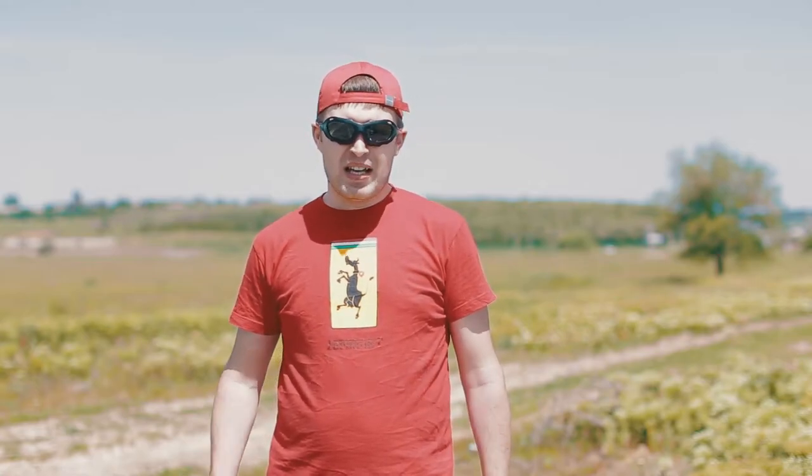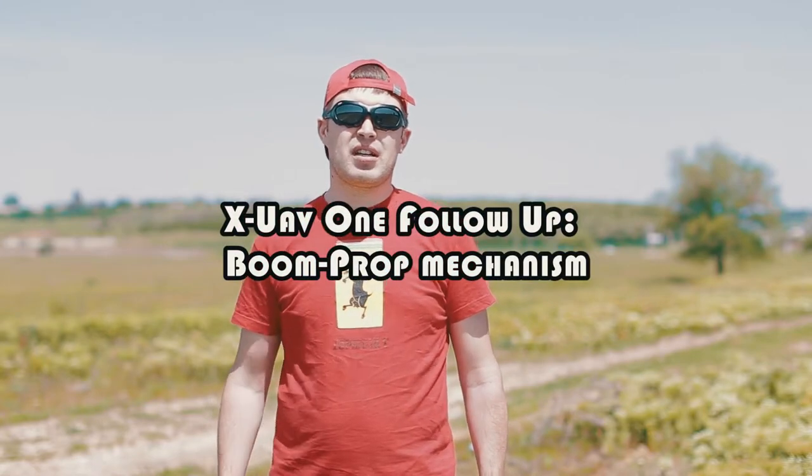Hello guys, I'm Roman and you're watching the follow-up video of XUAV1. Today I'm going to talk about something I didn't want to cover so much in my review. I will talk about the boom-prop mechanism.